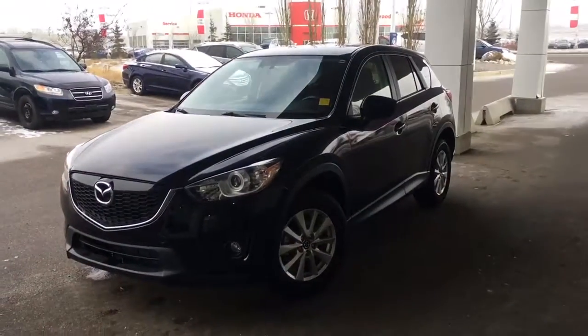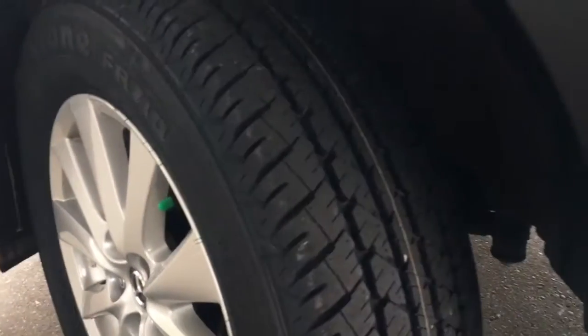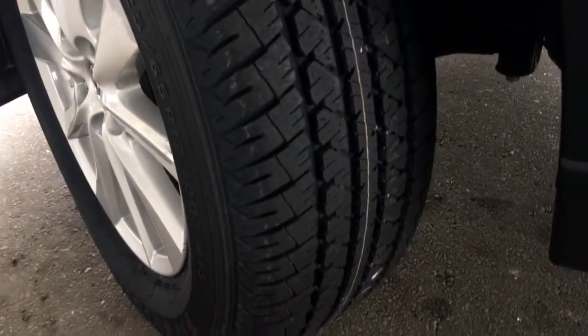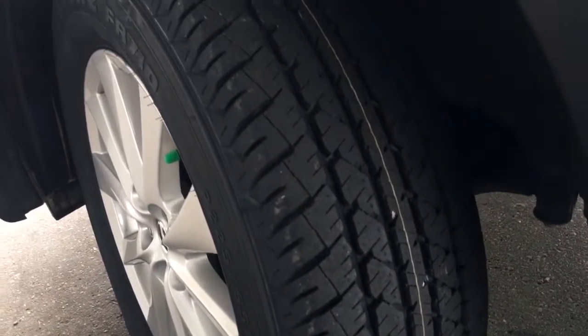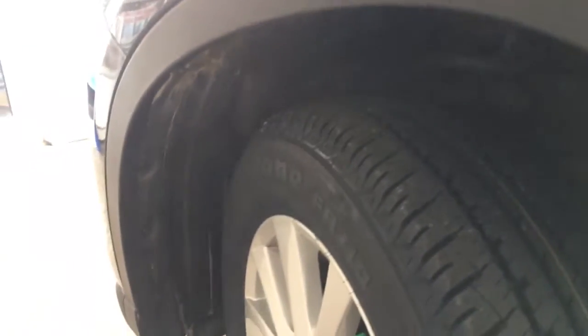The SUV is all-wheel drive and is still looking in great condition. You will be riding on 17-inch Firestone all-season tires — these are brand new tires thanks to our awesome service department. They are nitrogen filled, and you do have those four-wheel disc brakes.